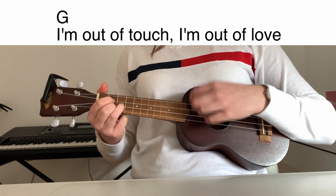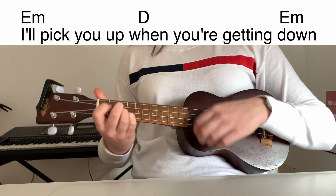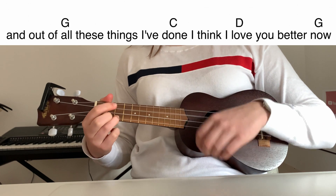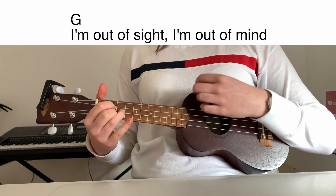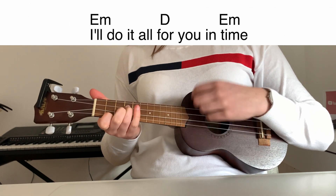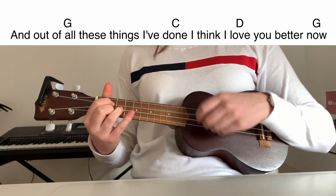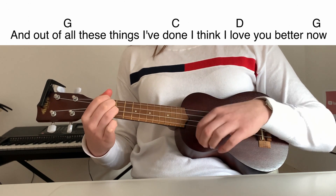I'm out of touch. I'm out of love. I pick it up when you're getting down. And out of all these things I've done, I think I love you better now. I'm out of sight. I'm out of mind. I'll do it all for you in time. And out of all these things I've done, I think I love you better now.